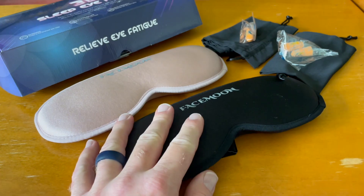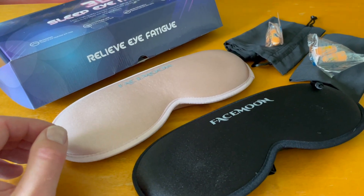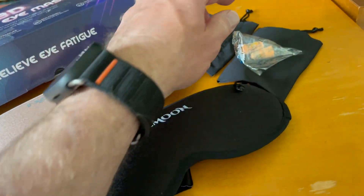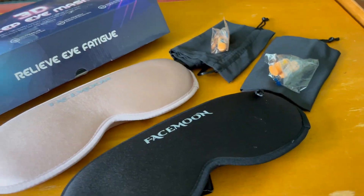So we got this double pack — I'm going to show you everything that is included. I wanted one for myself and obviously one for my wife. These come with two little carrying cases so you can travel with them easily and store them easily, as well as a nice little set of earplugs if you need those.